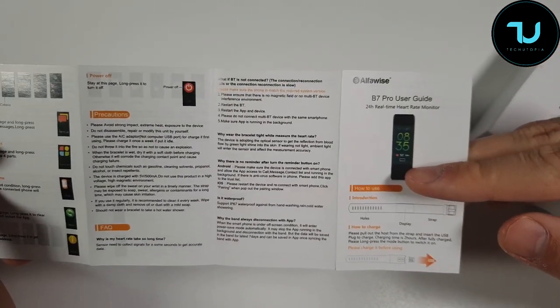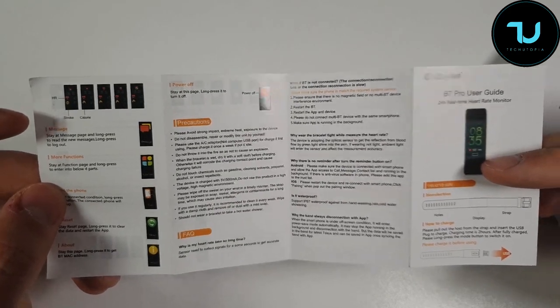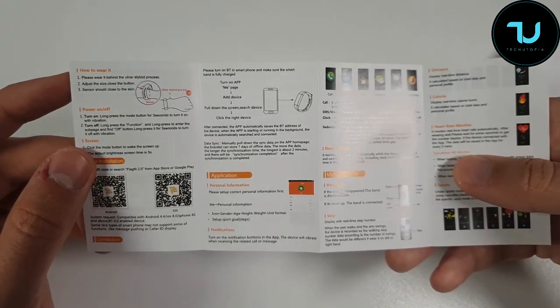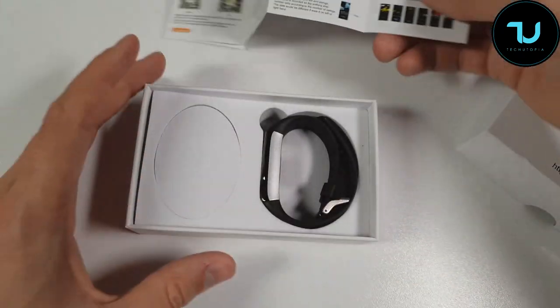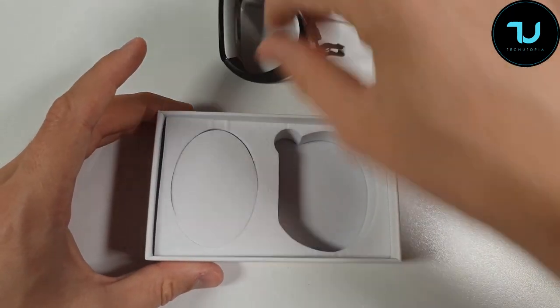We do have a user guide and everything is in English. You can see for yourself how to pair it, how to set it up, and what all the features are. Not bad, not bad.